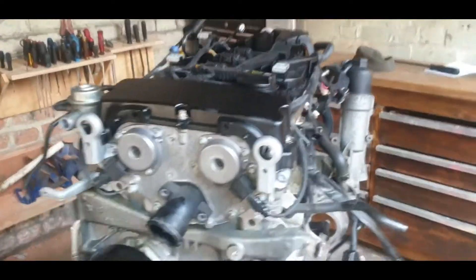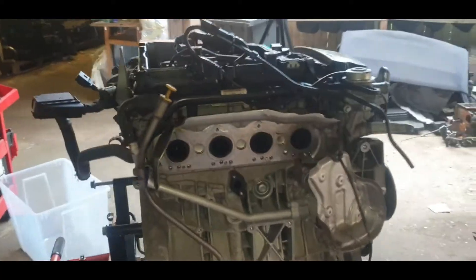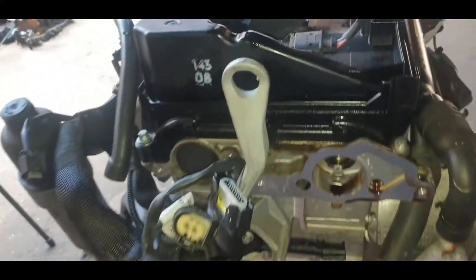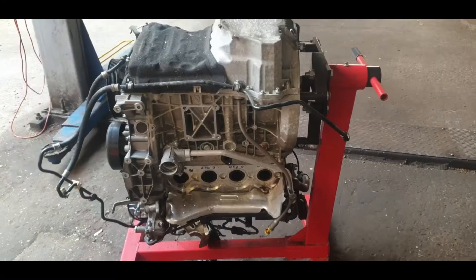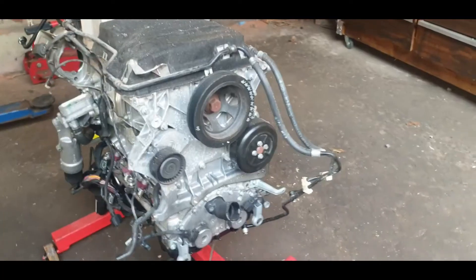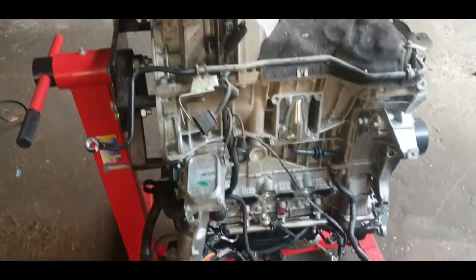Hello guys and welcome back to my YouTube channel. Today we're going to be stripping down this M271 Mercedes engine from a Mercedes C180 compressor. The engine had flood damage so we're going to strip it down and see what we could find. This engine is a four cylinder made from cast iron and it's known to have timing chain issues. Please stick around as I strip this engine down completely.